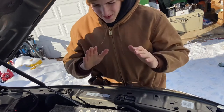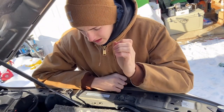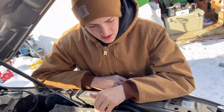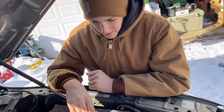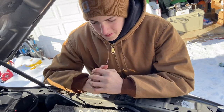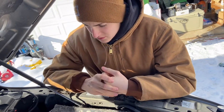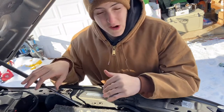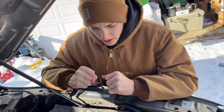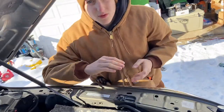Hey guys, welcome back to another video on the channel. Today we're going to be replacing a battery on a 2015 Dodge Ram 3500 Cummins turbo diesel. We replaced a battery a little while ago and this one seems to just be losing its charge. The truck is throwing a code on the dash, and I'm hoping that replacing this battery is going to fix the code and we'll be good to go.